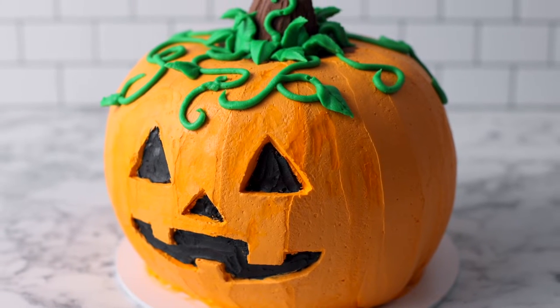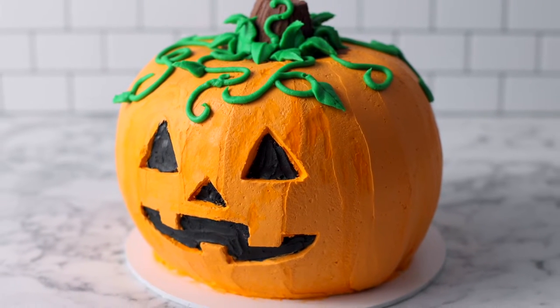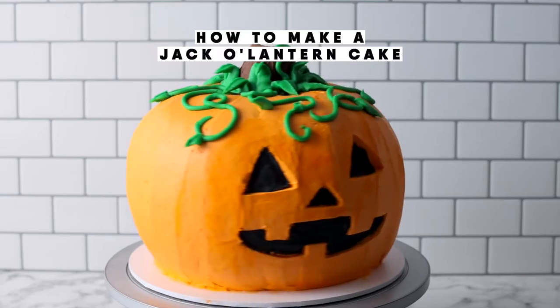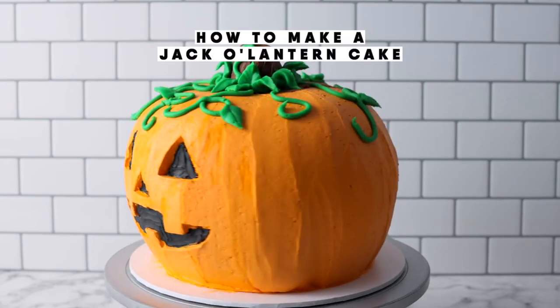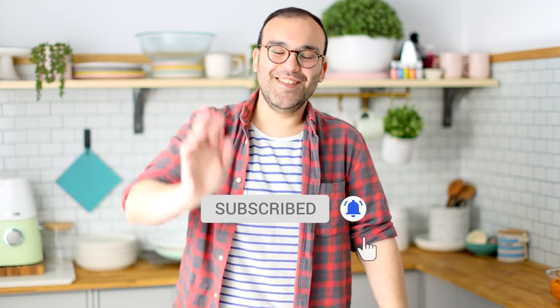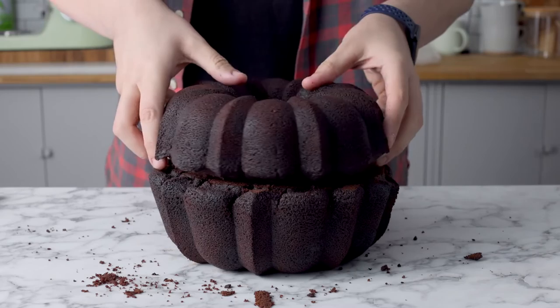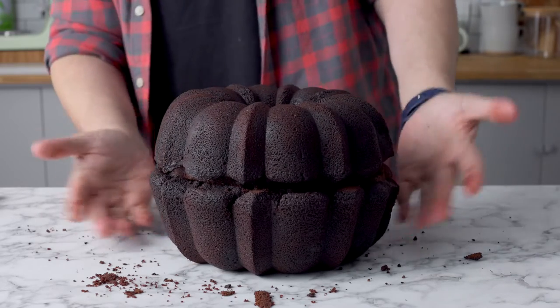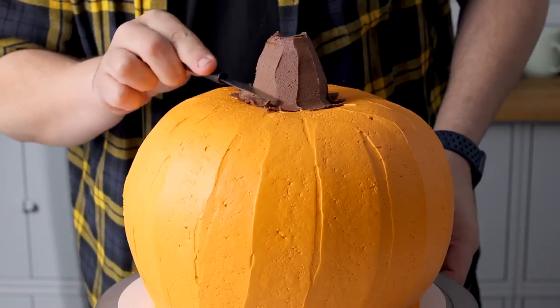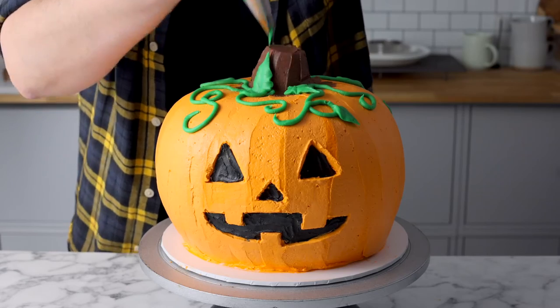This delightfully fun jack-o-lantern Halloween cake is the perfect spooky treat for the Halloween season. Hey guys, I'm Nick and today I'm going to show you how to make a really cool jack-o-lantern cake. It's basically made out of two bundt cakes with some easy buttercream decorations. Let's get started.